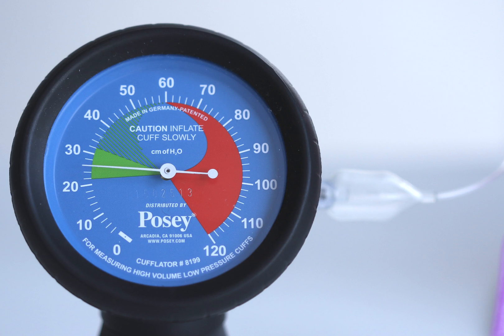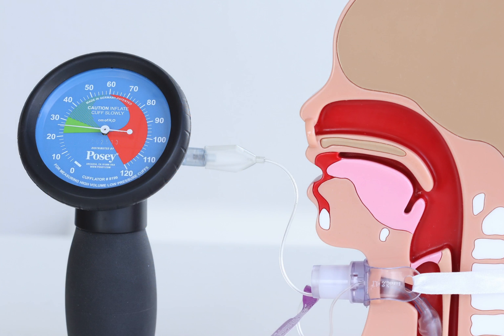Instead, cuff pressure should be measured using a cuff manometer and should be performed regularly and whenever air is added to or taken out of the cuff. A cuff manometer is designed to measure cuff pressure and can be used to inflate the cuff or remove air from the cuff of the tracheostomy tube.